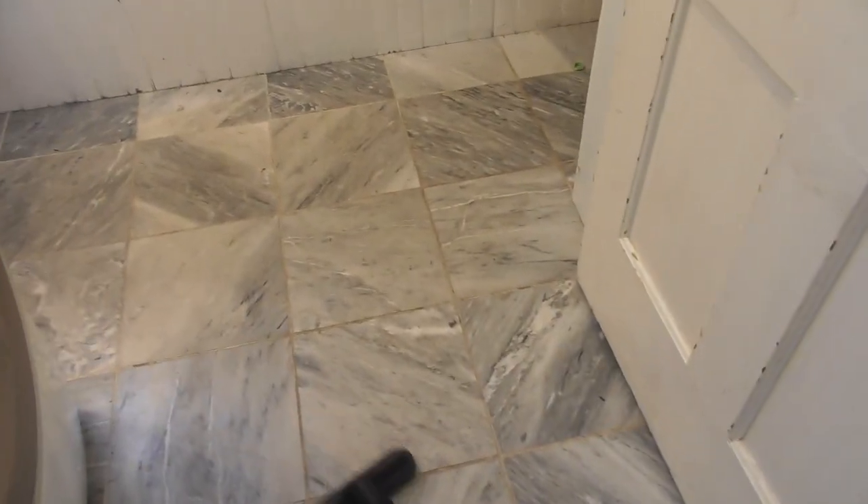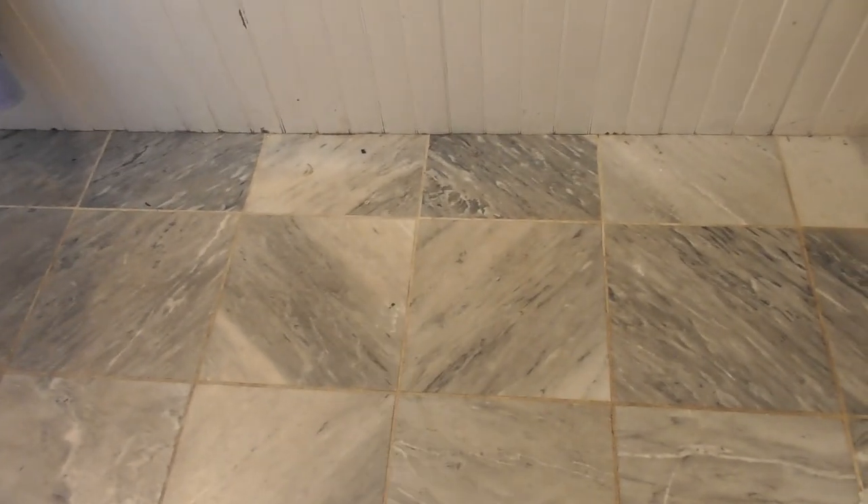First things first, get out your vacuum and vacuum up any of the loose dirt. So this has been vacuumed. One thing that helps tremendously is this tiny little wire grout brush. This really gets in all those cracks and crevices and works really, really well. I don't think this job would be nearly as easy without it. I picked this up at a hardware store — Amazon has them too — but definitely get the one with wire bristles. That makes a big difference.